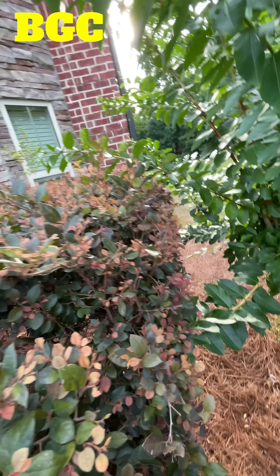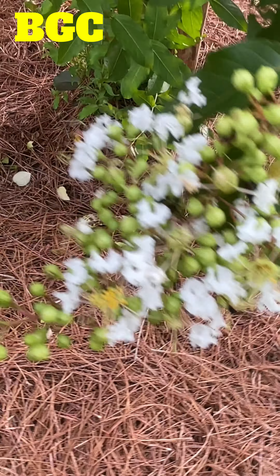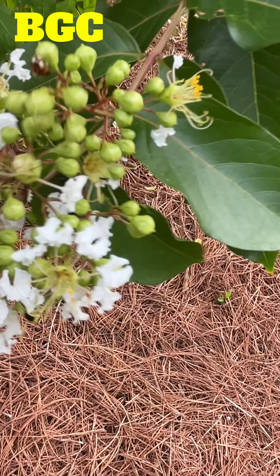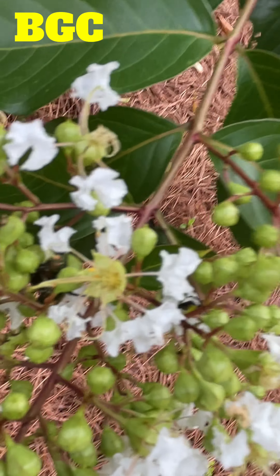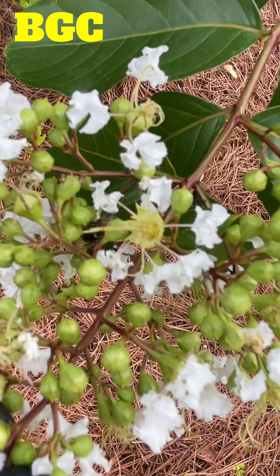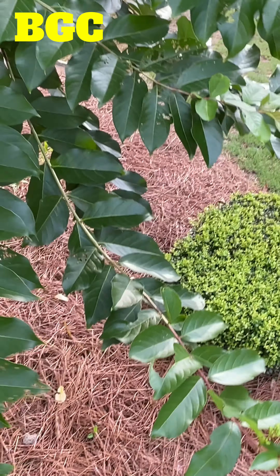If you look closely — I don't want to touch it because they tend to fly away — but there's some in there. Let's see if I can get in there. They'll probably fly away, but you see those babies right there? They're camping out right now, and when they're real active there's a lot of road slugs and all kinds of stuff.